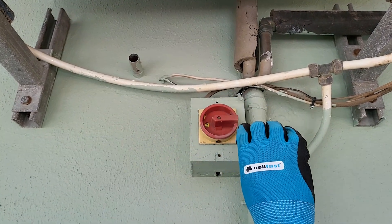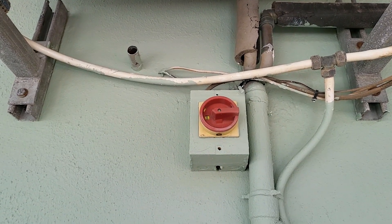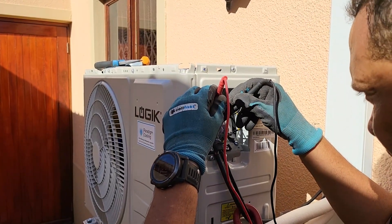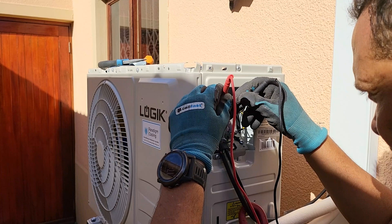Step 1: Shut off the power. Locate the disconnect switch or circuit breaker that powers the HVAC system. Turn it off and double-check with a voltage tester to ensure there's no electricity running to the unit.